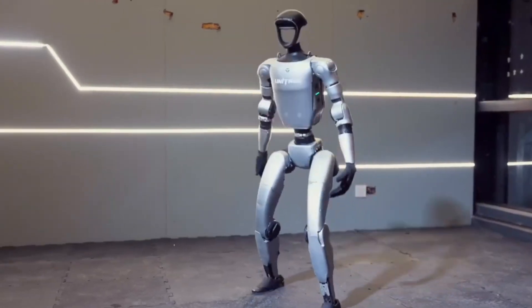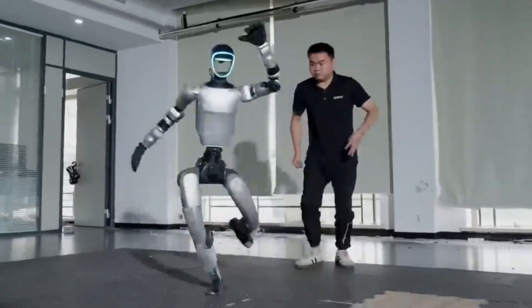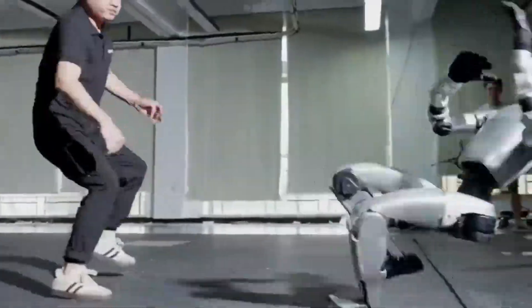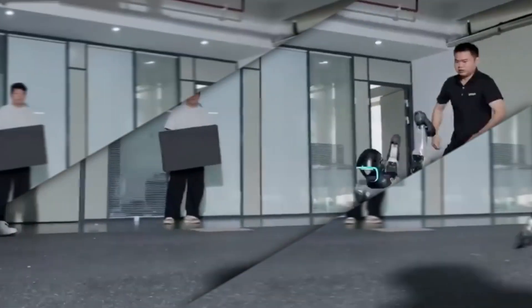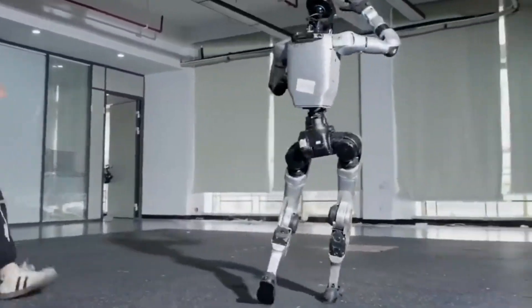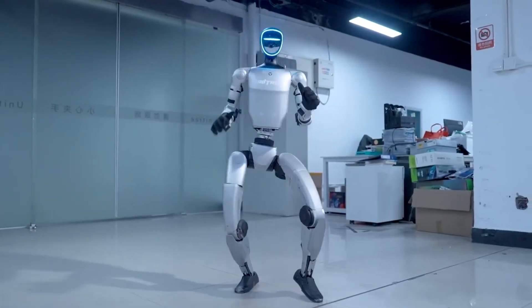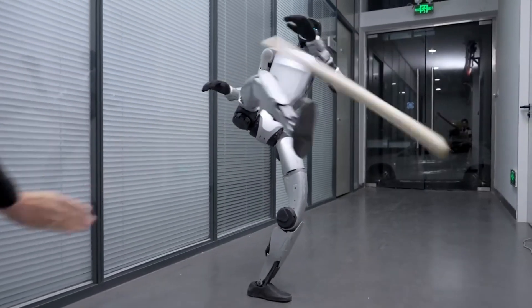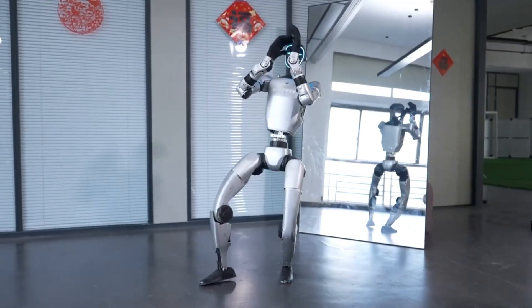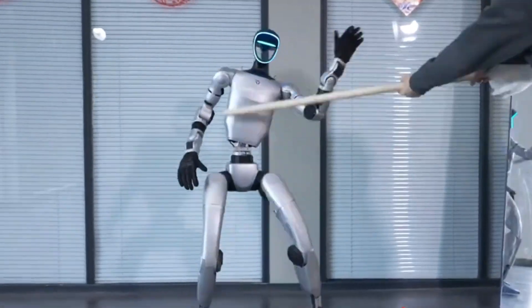A viral video from September 2025 showed researchers in Shenzhen kicking Unitree's G1 robot nine times during a violence test. The robot stumbled but always regained its balance. Trained in simulation through reinforcement learning, the G1 learned countless ways to recover before trying them in real life. The G1 also shocked viewers by doing a 720-degree spin kick while someone struck it with a stick. Reflections in nearby glass proved the footage was real, not CGI. Unitree later warned fans not to try such stunts at home.